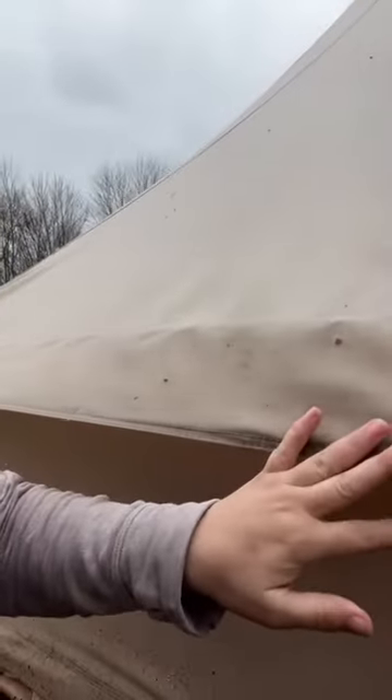One of the reasons is this eave here that goes all the way around the tent. You have this nice generous eave that the rain will drip off of, keeping this wall of the tent dry. However, your guidelines need to be tightened properly, otherwise it will cause this eave to sag down and then the water will drip down onto the sides of your tent.